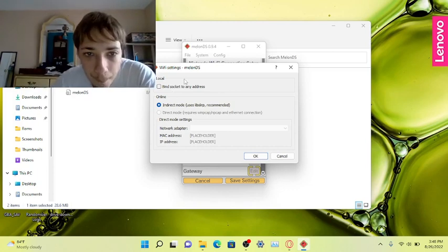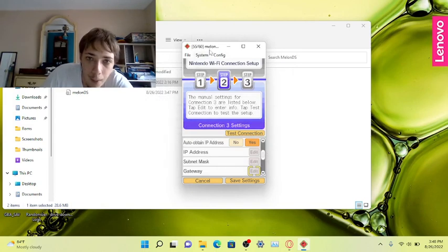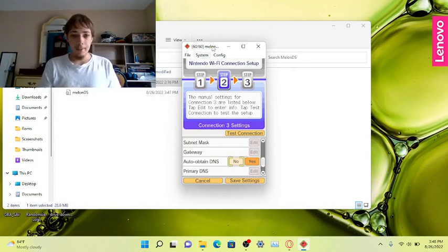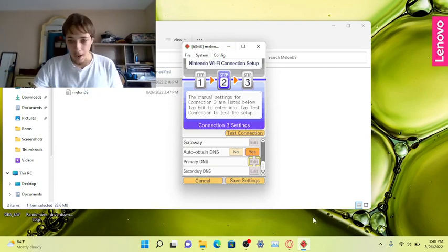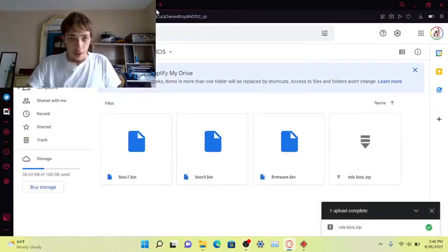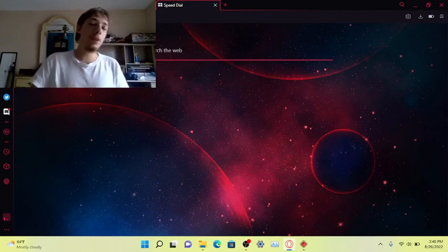Leave the Wi-Fi settings the same. If you're going to do local multiplayer, you click on that option, but I'm going to leave it alone. Then go to Auto DNS, click No, and then you're going to type in your primary DNS.